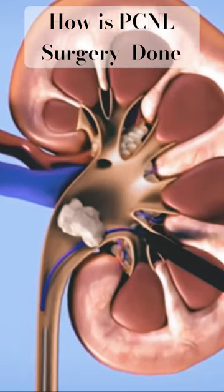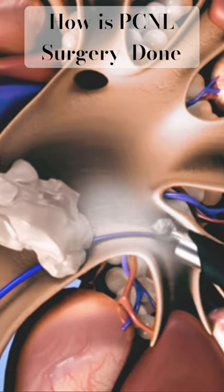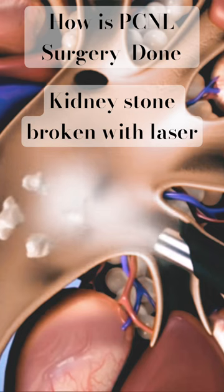The guide wire allows the nephroscope to safely access the kidney. Some stones can be removed directly using a grasper. Larger stones need to be fragmented first using a device like a laser before extraction.